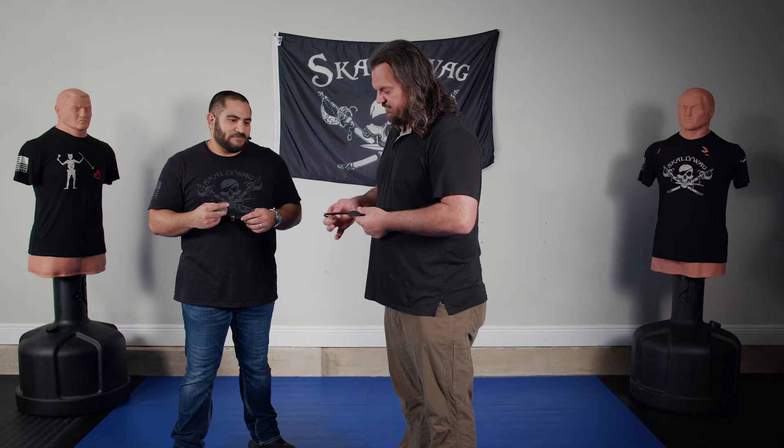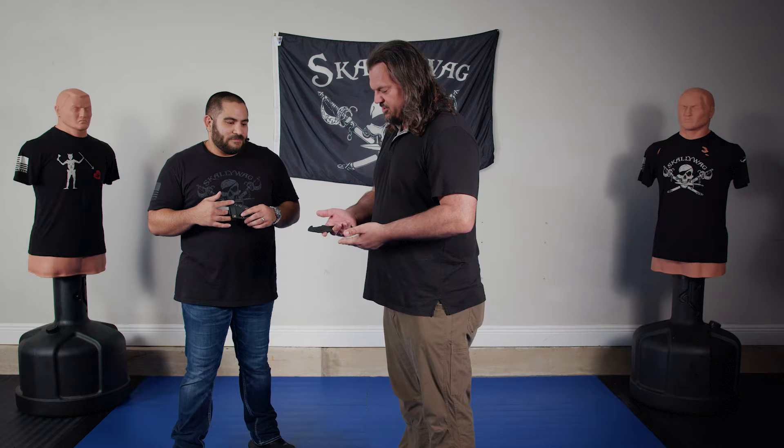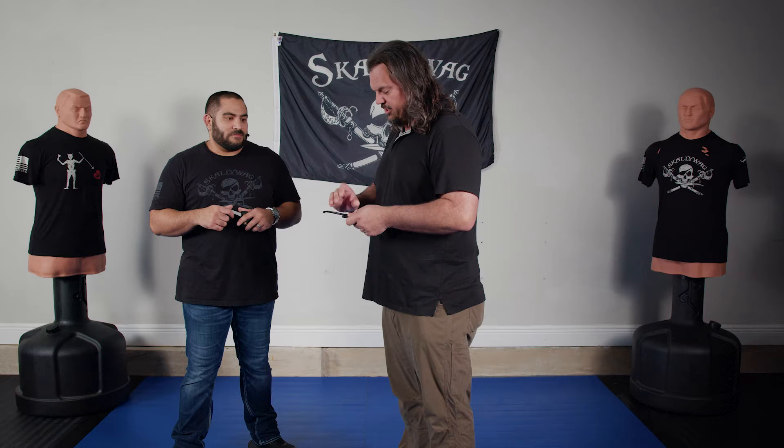I carry this MDV as my everyday carry in shorts and pants — it doesn't matter. Some of the comments and questions were: will this fit in my hand? If it fits in my hand, it'll most likely fit in your hand.